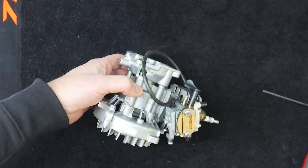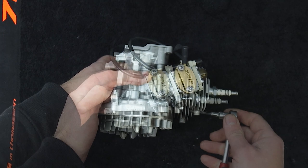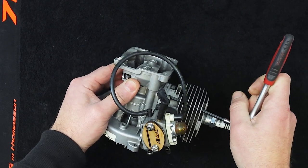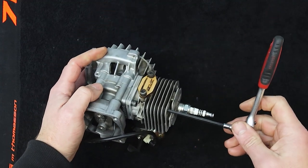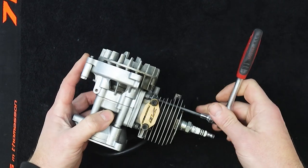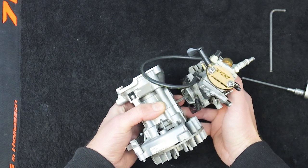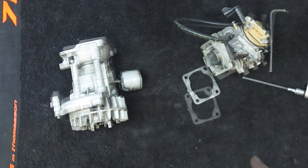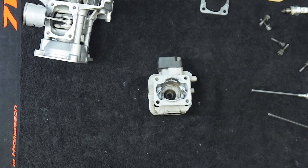There it is — nice and clean, came up well. You want it nice and clean because when we pull the cylinder off, if any of that dirt gets in there there'll be trouble. Next step is to inspect the parts, so we'll take a close look at that now.